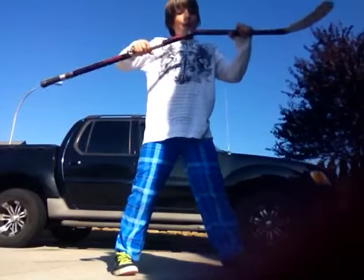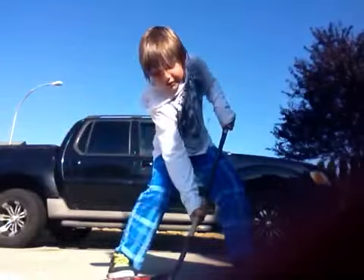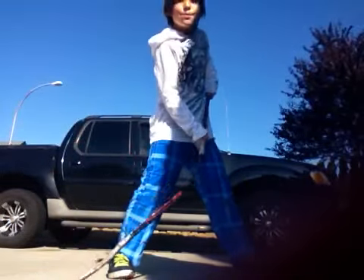Oh crap — did it? It broke! It's brand new! It broke! It broke! Darn it! It's brand new!